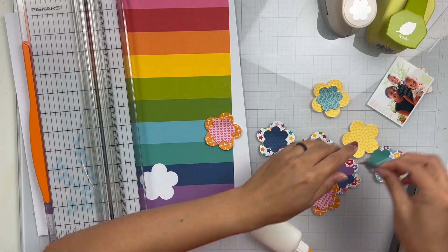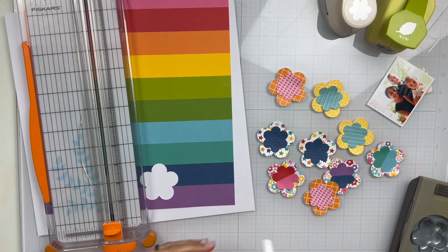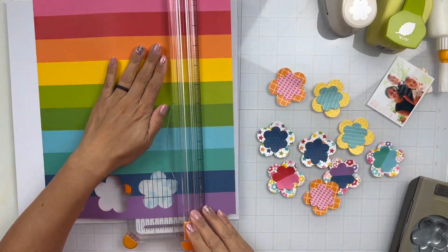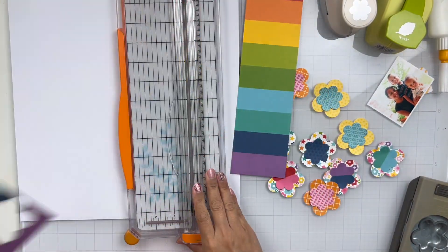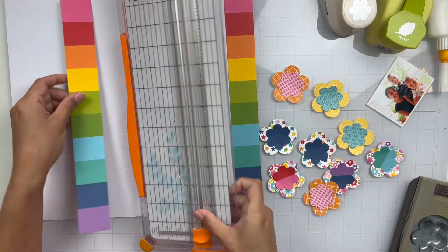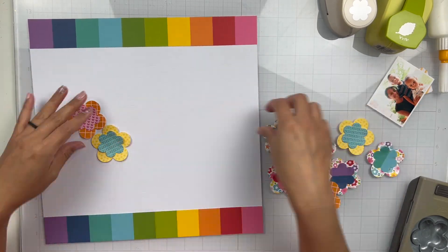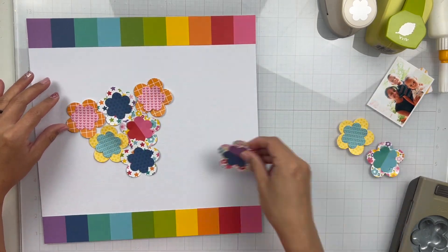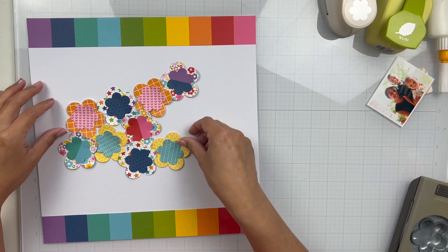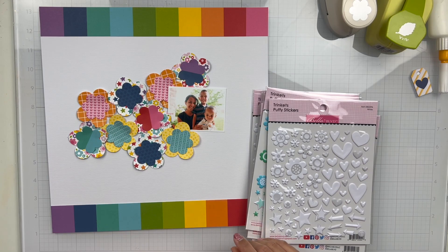What I'm doing is layering up my flowers — just gluing them together and lifting up the edges to give them some dimension. And you know me and this Bella Boulevard striped paper. I always add it to a lot of my layouts. I can't help it — I am addicted. The stripes are beautiful, they just give pops of color and I can't get away from it.